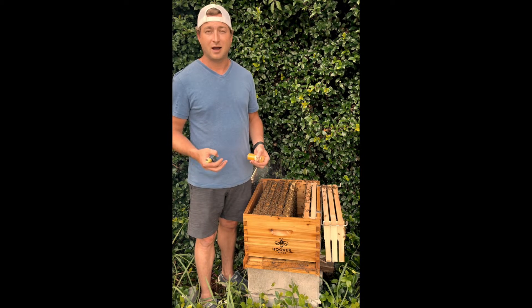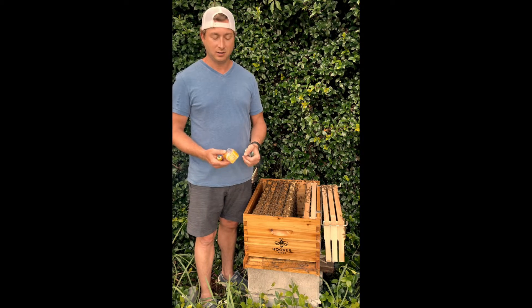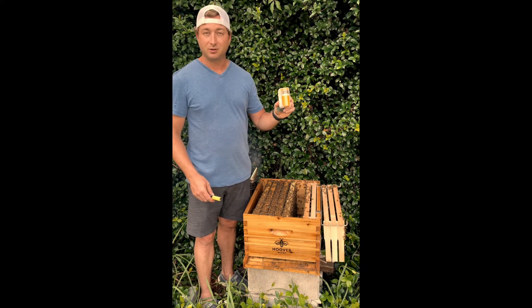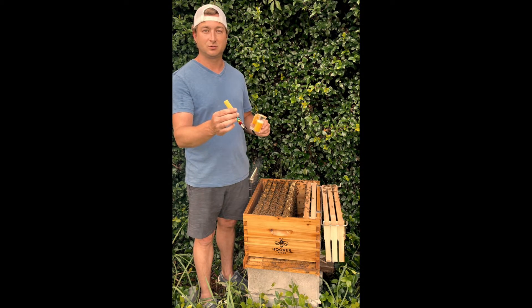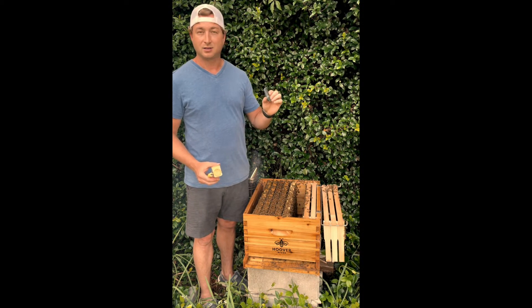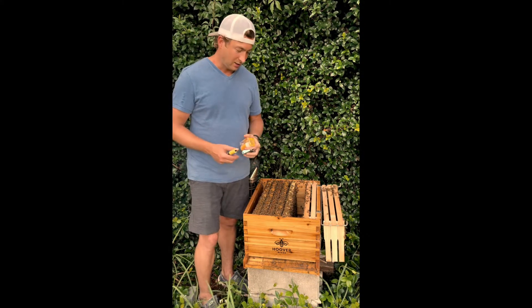The purpose of this video is I have to mark my new queen, and I wanted to show you all how to do that. What you need to mark your new queen is something to put her in, a nice color-coded marker for the year that she was born, and something to catch her with. I have a little clip — this is what I like to use, it works best for me.